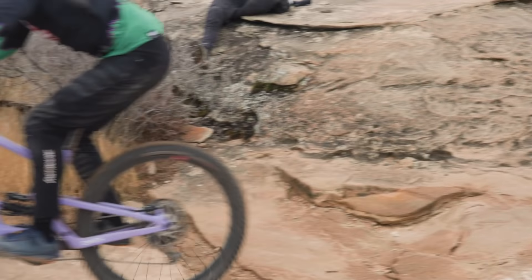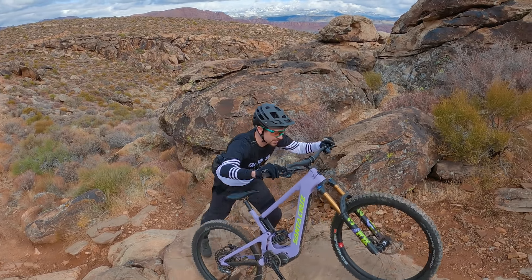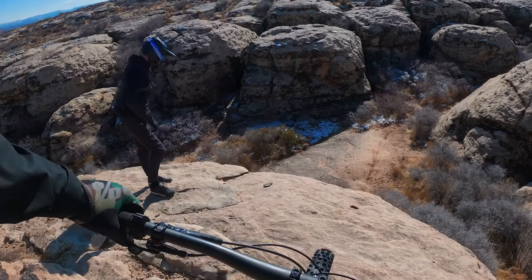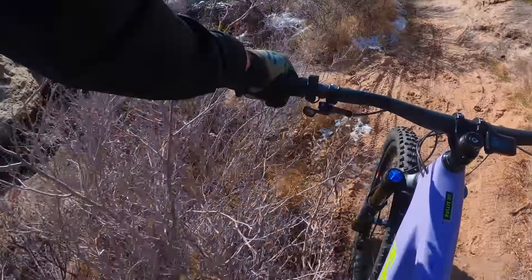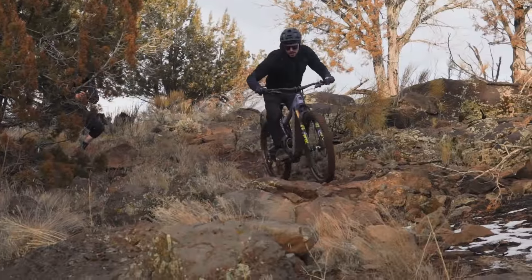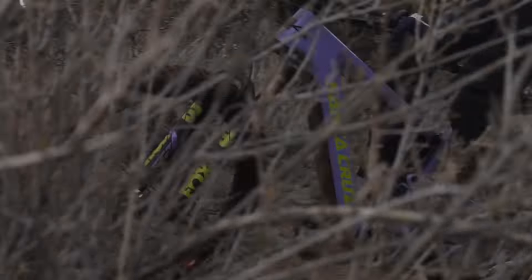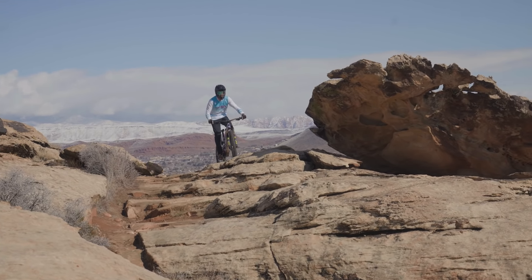Some riders felt this wasn't the easiest bike to flick around. I don't completely agree, but it does have a pretty planted and stable feel. I thought I could get it where I needed to go. On slower, flatter terrain it does feel — I don't want to say long, but just planted. It maybe requires a little more effort to snap around, when comparing it to something like the Haro, for example.